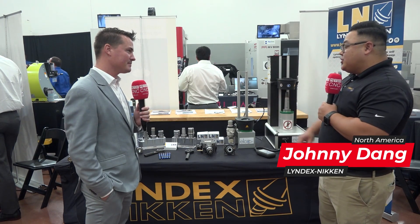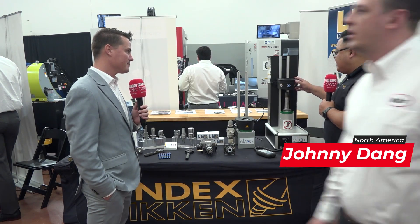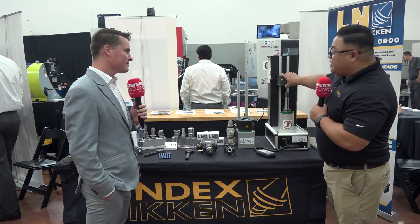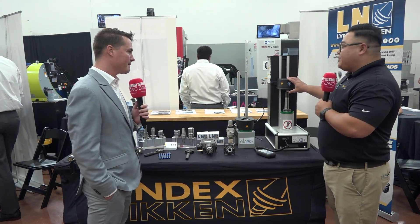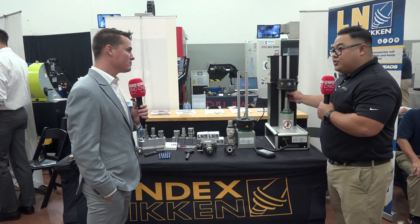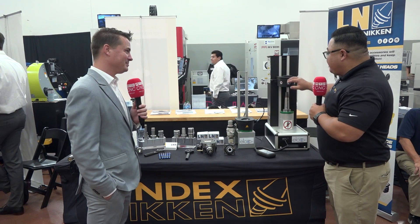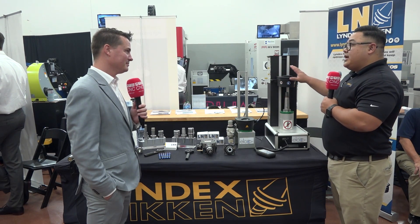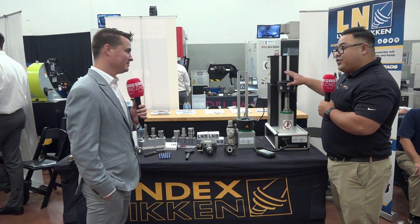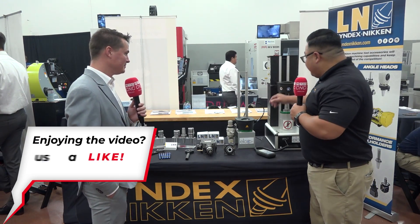The two main things we wanted to showcase here would be our shrink fit unit. A couple of highlights: the rotating induction head, which is huge for us, because one of the biggest problems is when an operator cuts or breaks a cutting tool — it's really hard to get out. This is a big plus for us. As far as I know, it's the most powerful unit on the market at 14 kilowatts, taking roughly three and a half seconds to remove or insert a half-inch cutting tool.